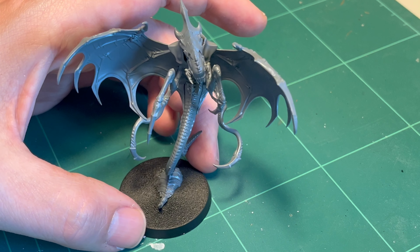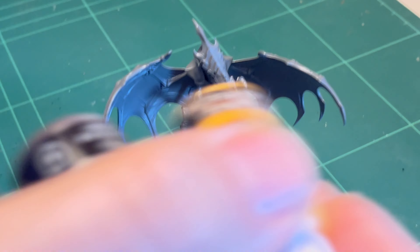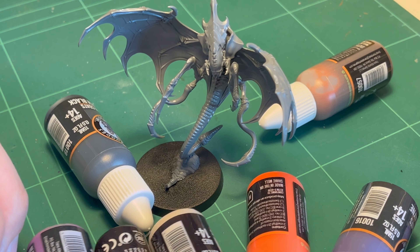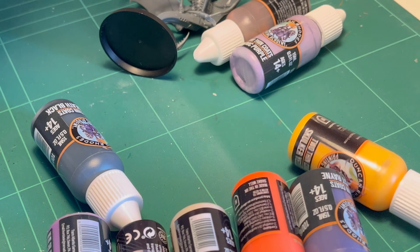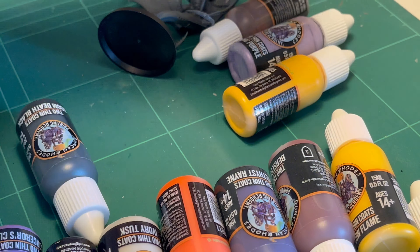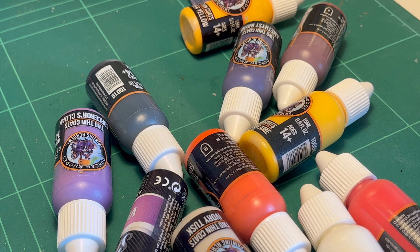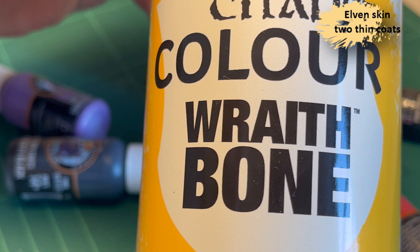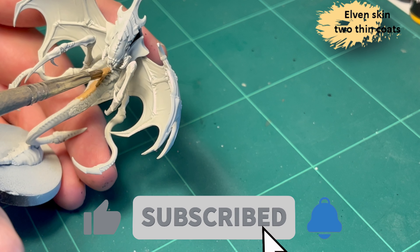So what I can do is paint up the Parasite of Mortrex, and to make it a little bit interesting, I'm only using Two Thin Coats paints from Duncan Rhodes — because he's from Games Workshop, or he used to be, and there's a theme there. Anyway, I bought a bunch of paints and I want to use them, but first: Wraithbone, because why not?